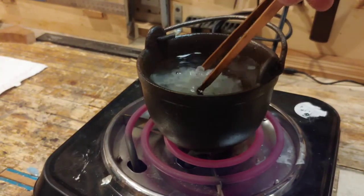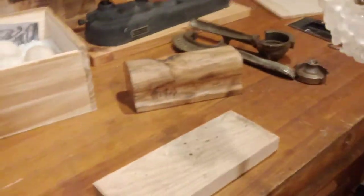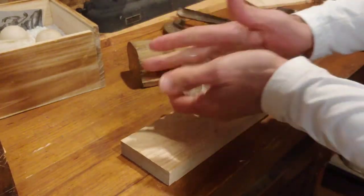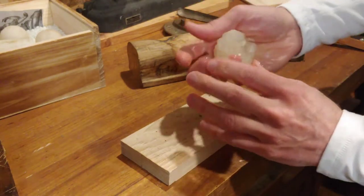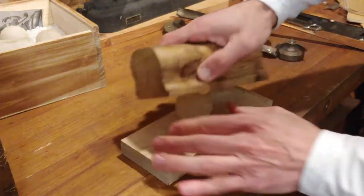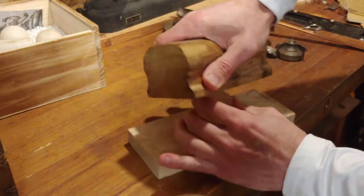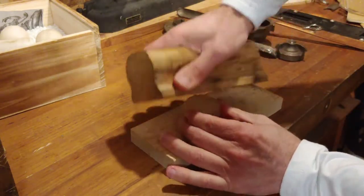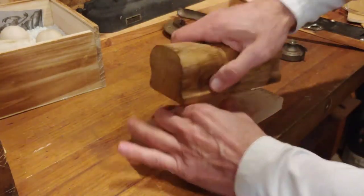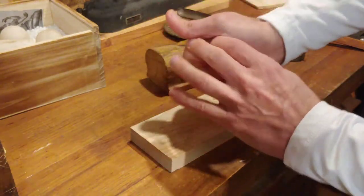We're going to take the gutta percha out of the hot water, let it cool off for a second. Even though it's about 150 degrees, you can usually handle it. We'll get it into a rough similitude of a sphere and roll it. This is my grip roller I use to roll out grips on my golf clubs — just kind of press it together. I'm trying to get all these pieces to not look like a brain and make it more uniform. I don't know — they didn't talk about this in any books on how to make gutta percha balls too much.